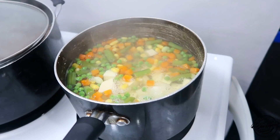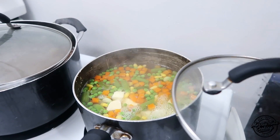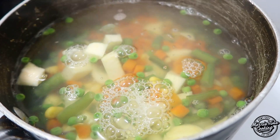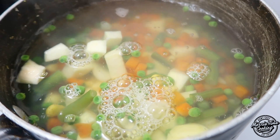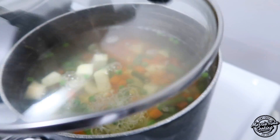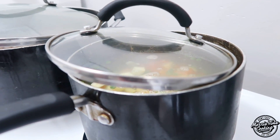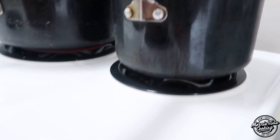For that Jamaican potato salad, you're going to let that cook for about five to seven minutes, or until the potatoes are tender. Half-mast the pot — don't cover it all the way. You don't want it to boil over on the stove.